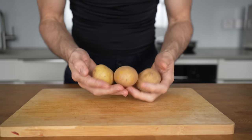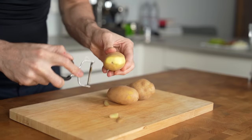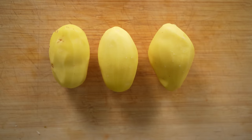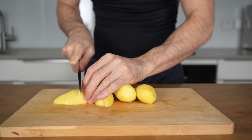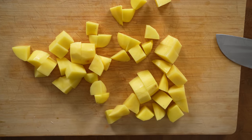Instead of using a bun, I will prepare 250 grams of potatoes. I like to peel the potatoes because it makes them crispier, but you can of course leave the skin on if you prefer. After peeling, you need to cut the potatoes into thick strips, turn them, and then cut them again into bite-sized cubes. Try to cut them roughly into the same size so they can cook evenly.